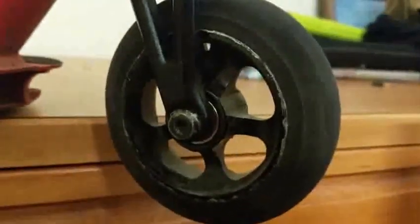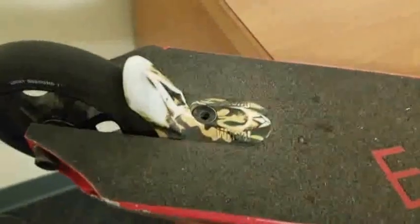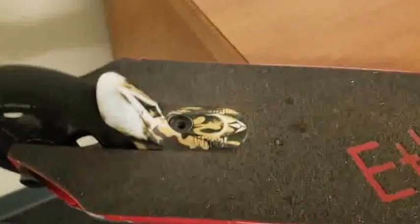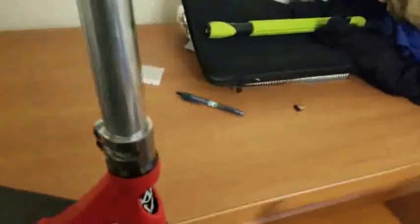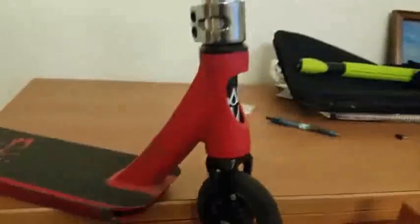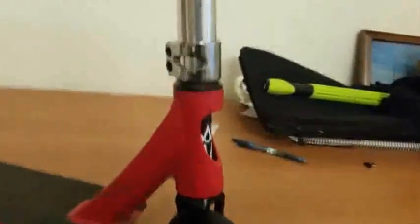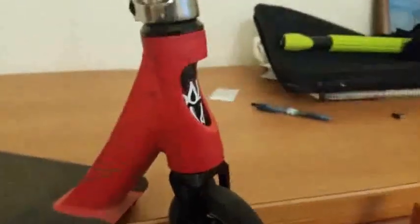I'm running 110mm Lucky Atoms with Bones Reds bearings, and I have a rear camo wheel guard — I wish I had a different color, but oh well. I'm not 100% sure what my headset is; it was given to me by my local shop when I used to live in Central Oregon.